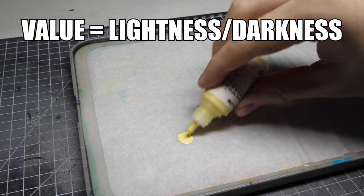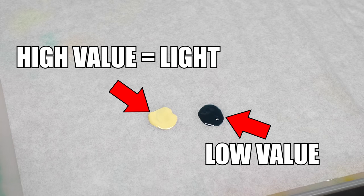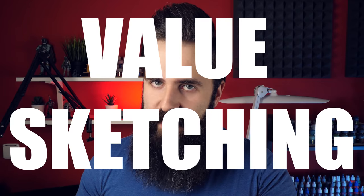Value simply refers to how light or dark your paint is. If you say that some paint is high value, it means that it's really light. Naturally, some colors have higher value and some colors have lower value, but we are not here to talk about that — we are here to talk about value sketching.